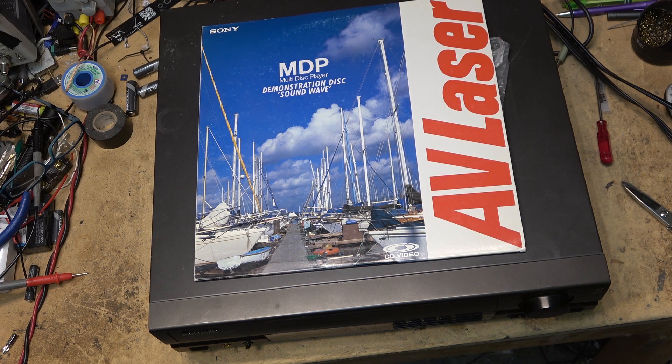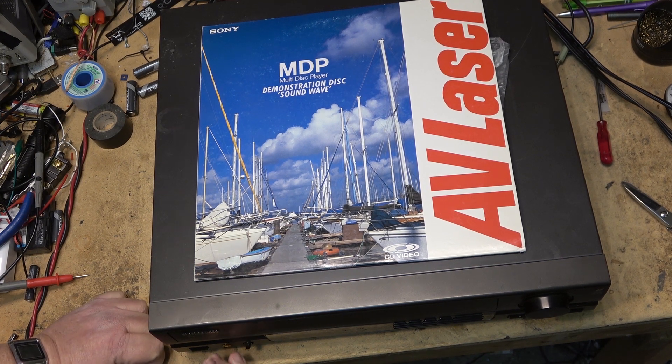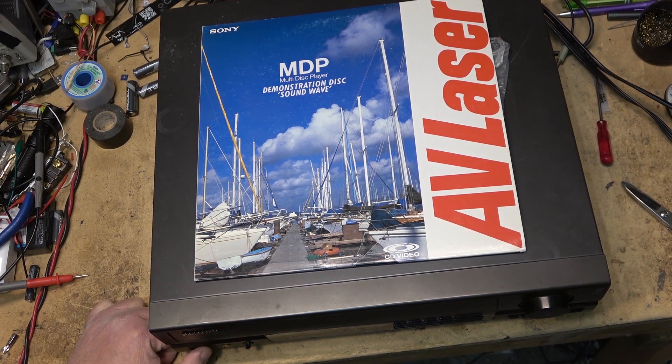This is an old Panasonic, model number LX101. It features a digital time-based corrector and three-line digital YC processing. This one has an S-Video output, which doesn't really do much because it still starts out as a composite signal to begin with. I don't know whether this thing works — it has not been turned on in eons. I get the sneaking suspicion it probably does not work.